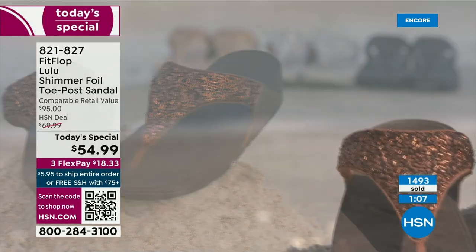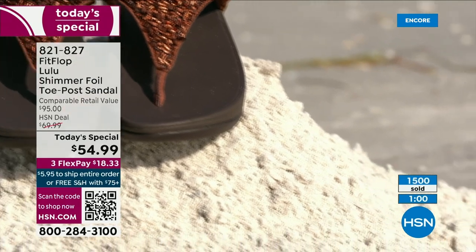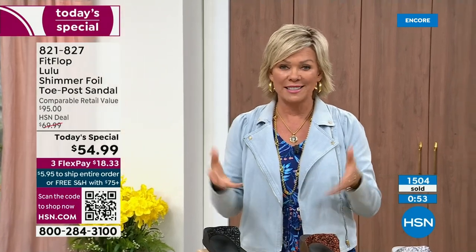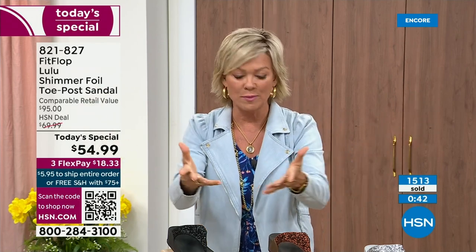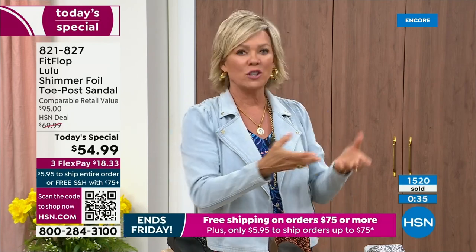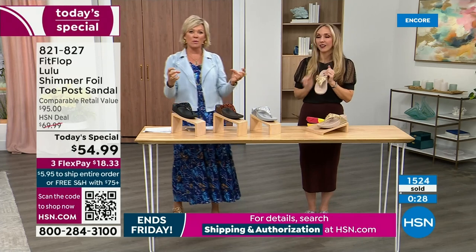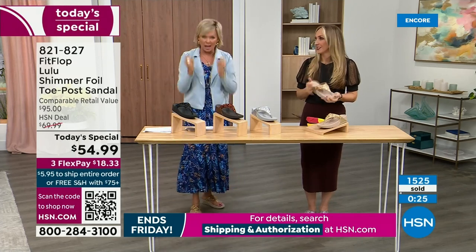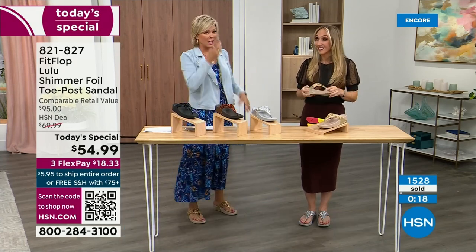No matter what the outfit — whether it's shorts, jeans, or a dress — they really are that go-to. These are feather light. You're going to get the box and say, HSN forgot the shoes, because I'm telling you — they have a thick sole, but those wedge-looking soles are feather, feather light. If you're traveling, this is a sandal you would be completely comfortable wearing on a full day walking tour of Rome. You will be amazed at how your feet will be energized — it almost gives you energy back instead of zapping you.